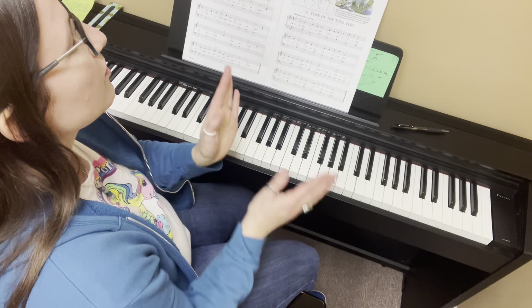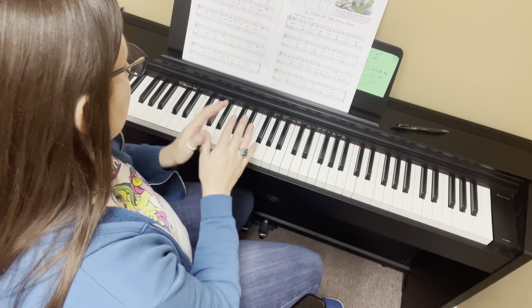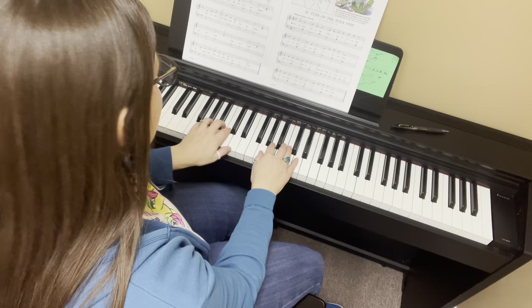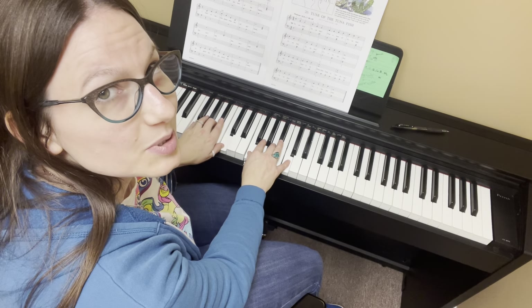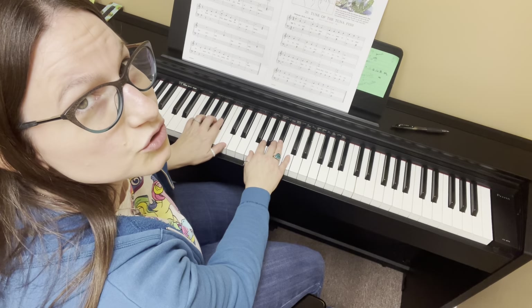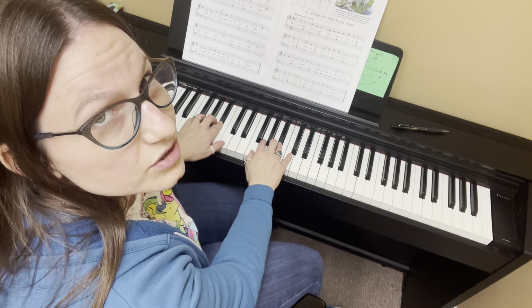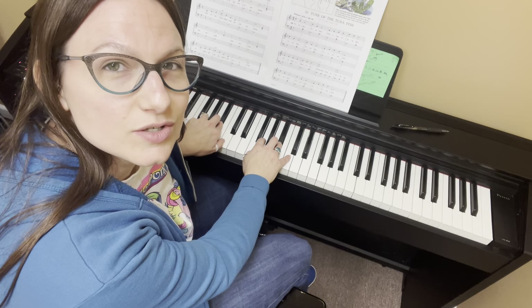The first thing you need to know about this song is that it's not in C position, it's not in G position — it's in F position. The second thing you need to know is that your left hand finger 2 and your right hand finger 4 are going to fall on B flat.